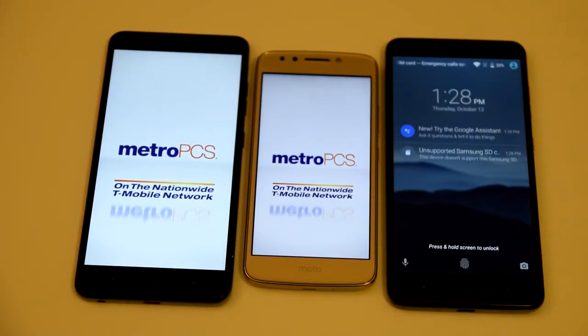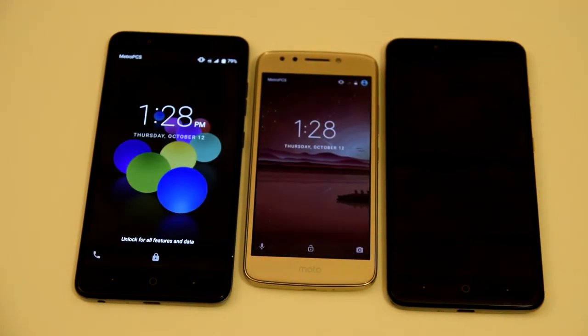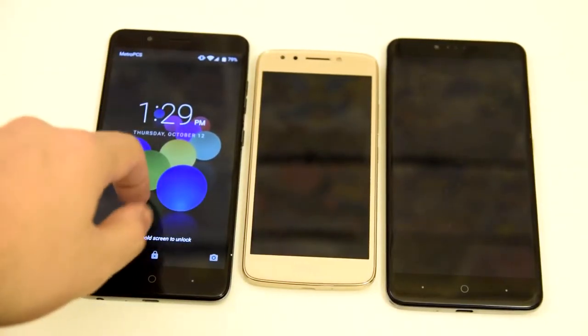The Z Max Pro gets first place. The Moto E4 gets second, and the Blade Z Max comes in third. So the Blade Z Max took the most time to boot up.